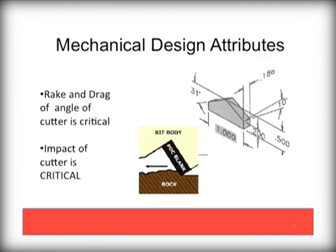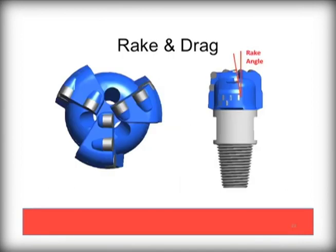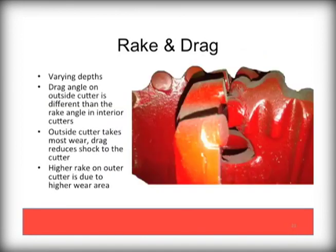Now let's explain in a bit more detail regarding PDC bit design, specifically rake and drag. Rake refers to the angle of the cutter to the vertical axis. Drag refers to the change in angle of the wings from center to outside edge. The combination of these two affects the performance of the drill bit. Here you can easily see the rake angle, typically 10 degrees, and here you can see the drag, or change in angle between the two outside cutters. The outside cutters take the brunt of the drilling since they are the farthest out and cut the widest swath of the drill pattern. This angle change helps promote durability of the bit cutters.